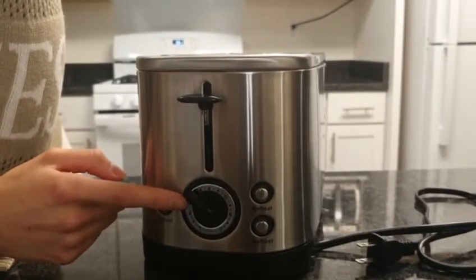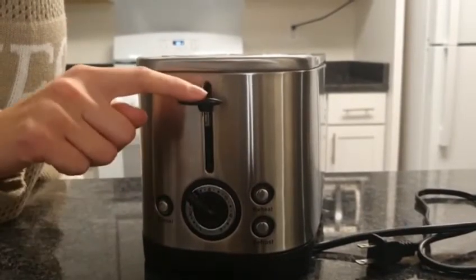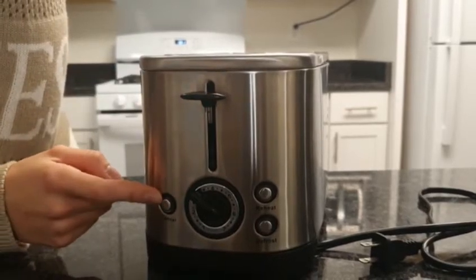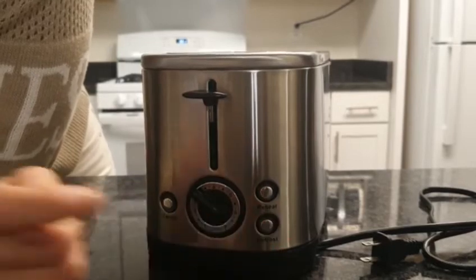It has seven different toasting levels. There's pushdown, cancel for whenever you want to stop it, and then reheat.